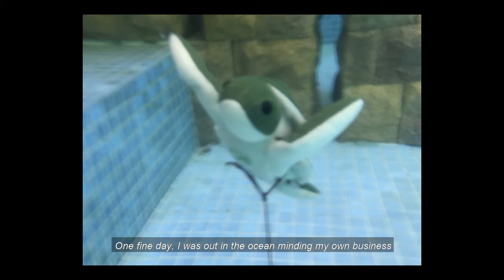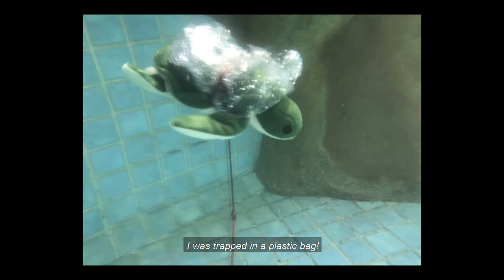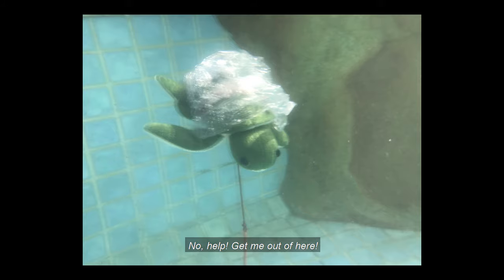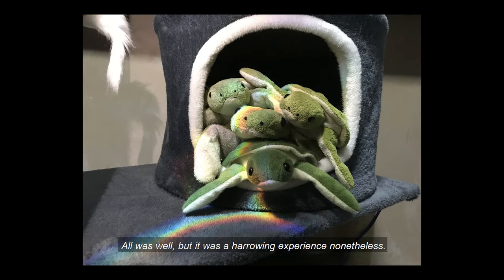One fine day, I was out in the ocean, minding my own business, when I swam right into something floating in the waters. I was trapped — in a plastic bag! Help! Get me out of here! Luckily for me, I have friends from many places. My fellow turtle friends came to my rescue. They pulled me out from the plastic bag and I was set free. All was well, but it was a harrowing experience nonetheless. I hope I never have to go through this again.